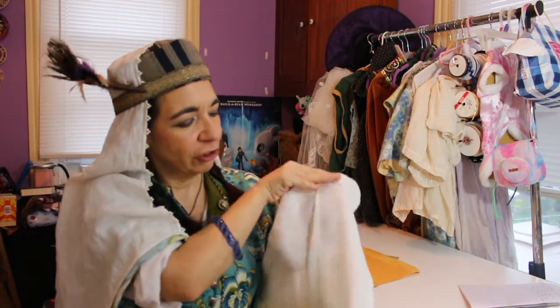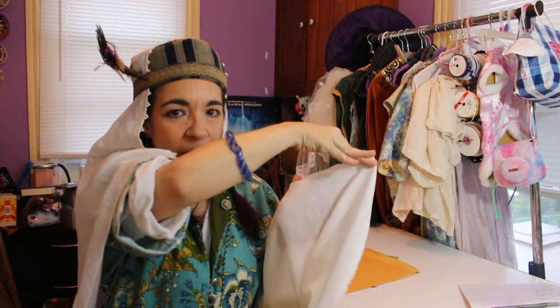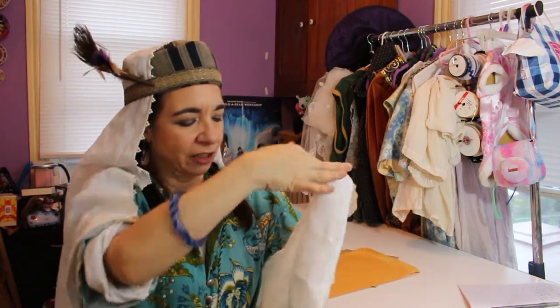I like to use a lightweight linen when making my veils. When I'm online, I search for handkerchief linen — that's another term for very lightweight linen. If you're lucky enough to shop in person for your linen, you can hold your hand behind it, and that'll show you how transparent it is. The more transparent it is, the lighter weight it's going to be.